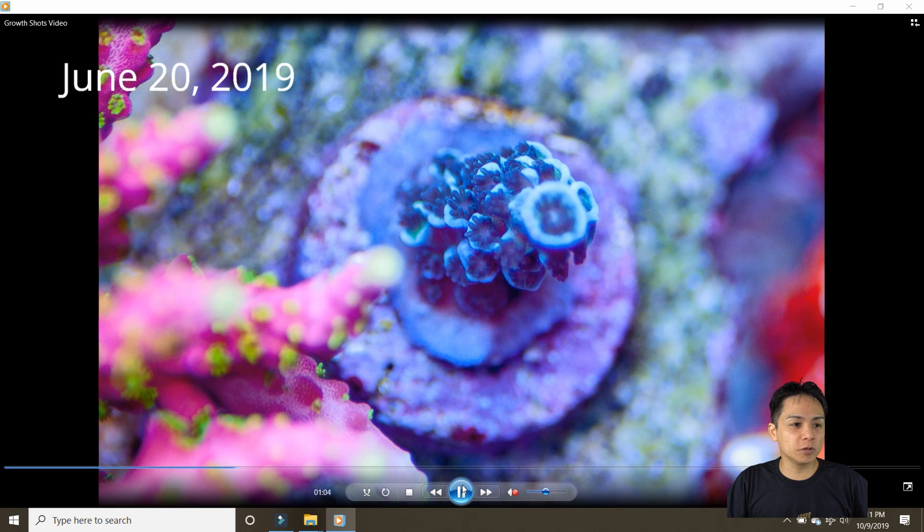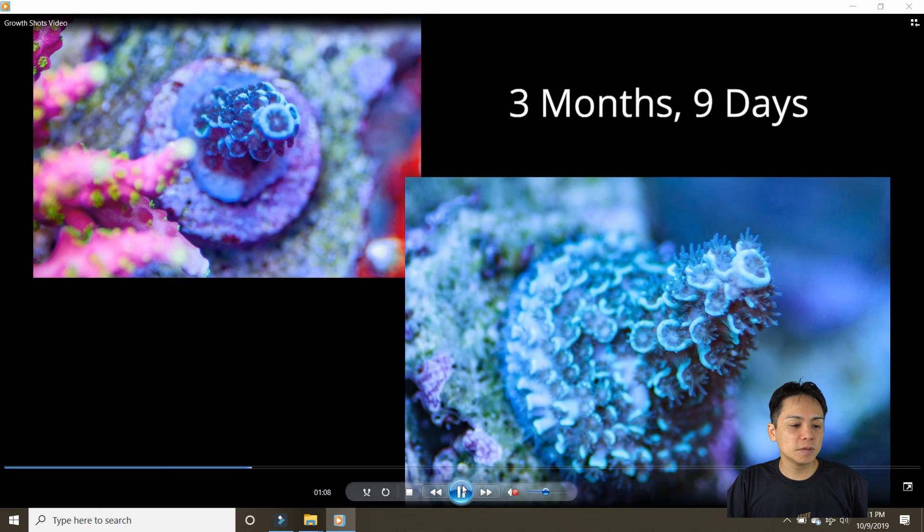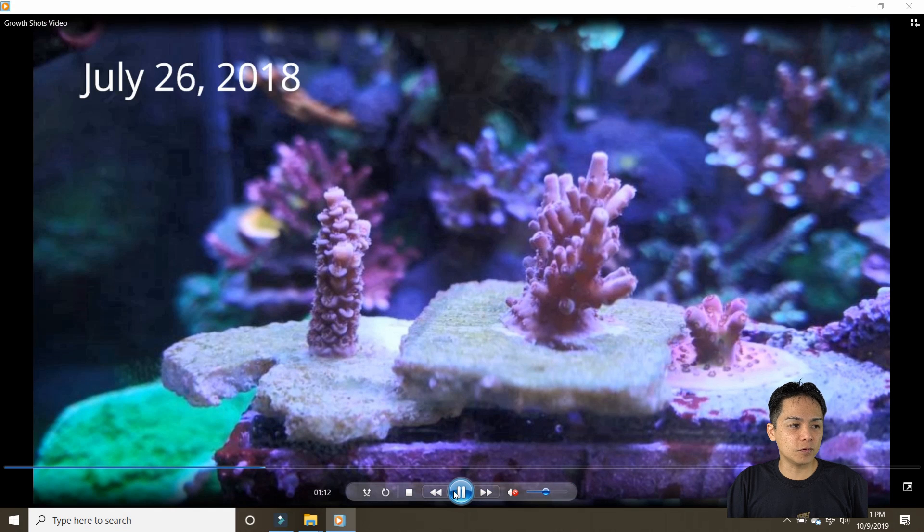This one is Tyree Blue Matrix. Just a couple of picks because it's pretty new. In three months it pretty much just encrusted — it looks fatter but it's really about the same thickness. Pretty uneventful.